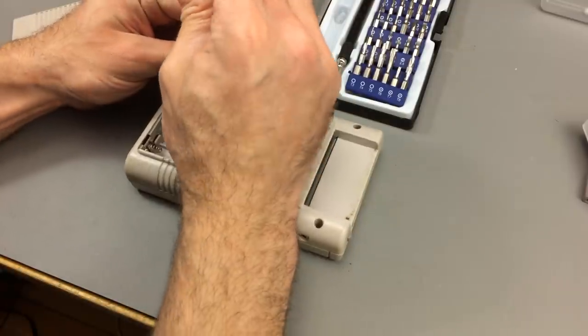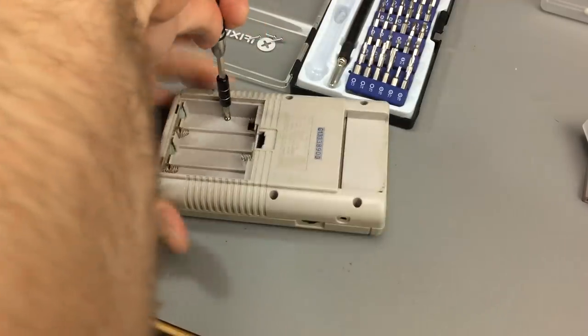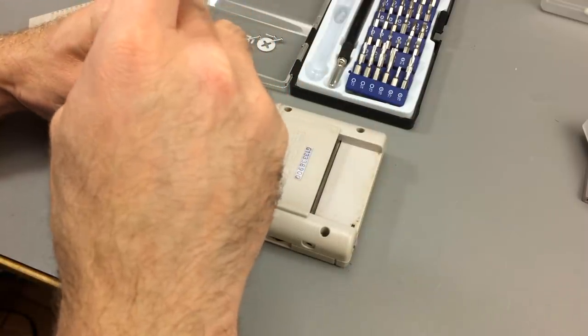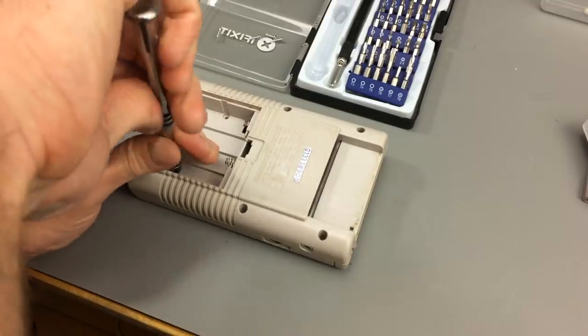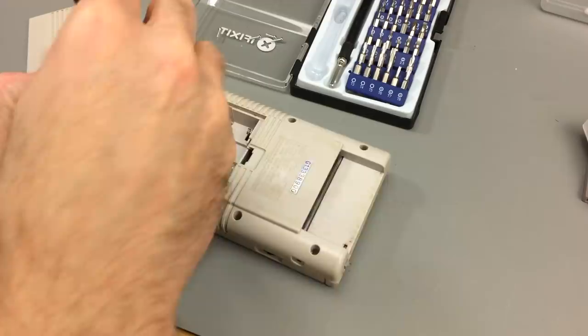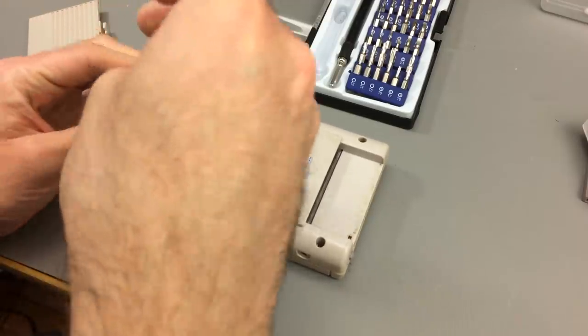There are two screws in the battery compartment. What always goes missing on these is the flap for the battery compartment. I'm a huge fan of the old form factor - it's a bit clunkier than the later models like the Game Boy Pocket, Game Boy Color, and everything in between, and Game Boy Advance later on.